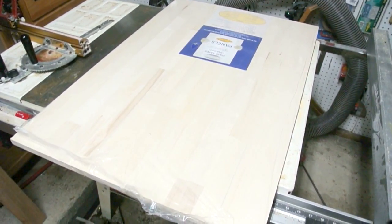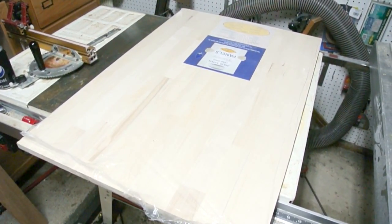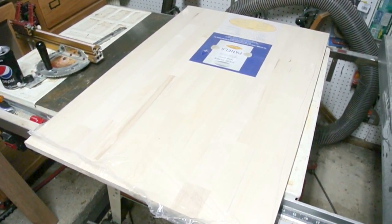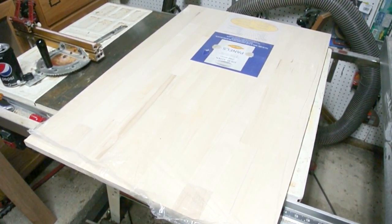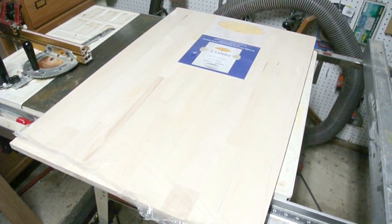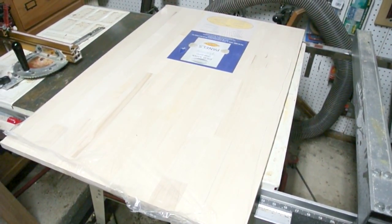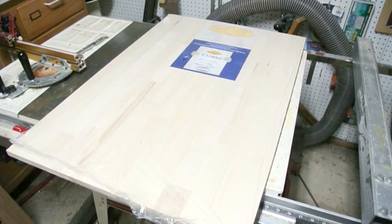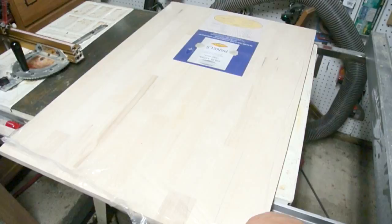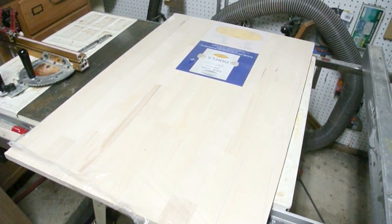I ended up buying a piece of solid aspen — butcher block material — and it was around $22, so it wasn't terribly expensive. It's 3/4 inch thick. I would have liked to use half-inch plywood so it would be a little lighter, but if you try to find plywood lately, you can't even find stuff that's not warped, so I would have had to make a frame to keep it from warping. In this case I don't have to do that, so it's probably a little lighter anyway once you account for the plywood plus a frame. Also, we didn't have a lot of time — this was kind of a last minute project before a camping trip.